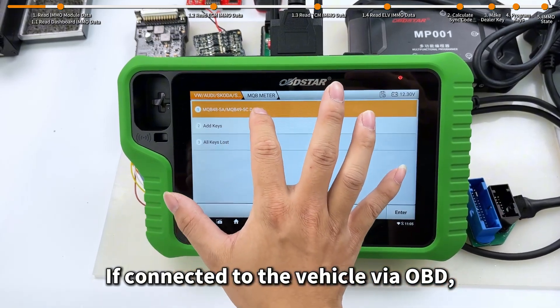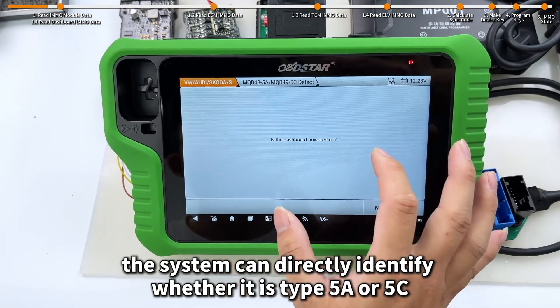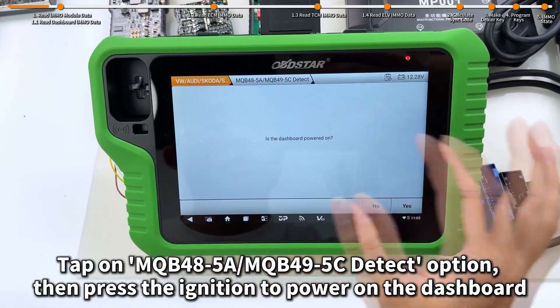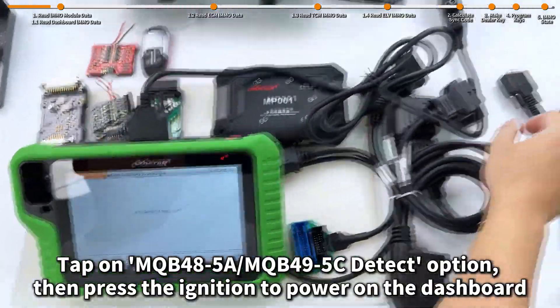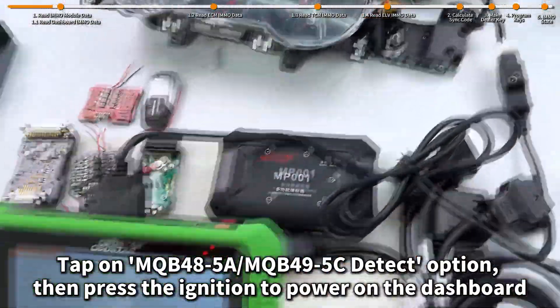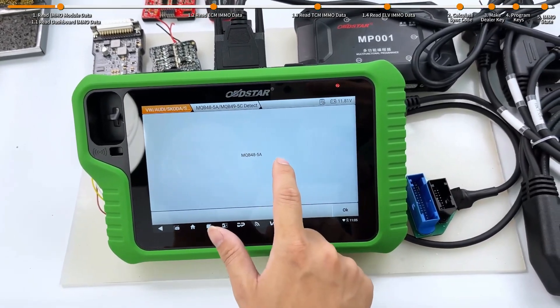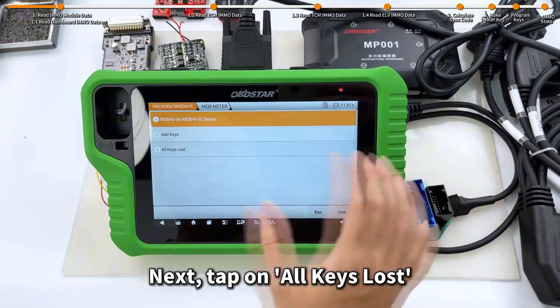If connected to the vehicle via OBD, the system can directly identify whether it is type 5A or 5C. Tap on MQB 48-5A / MQB 49-5C detect option, then press the ignition to power on the dashboard. It identifies that this is a 5A type. Next, tap on all keys lost.